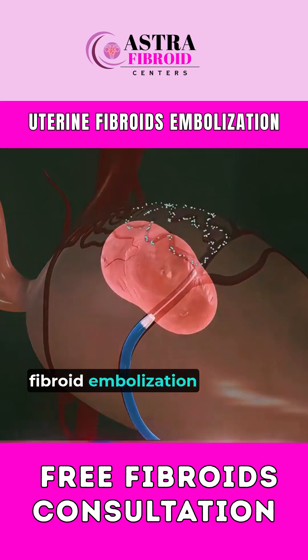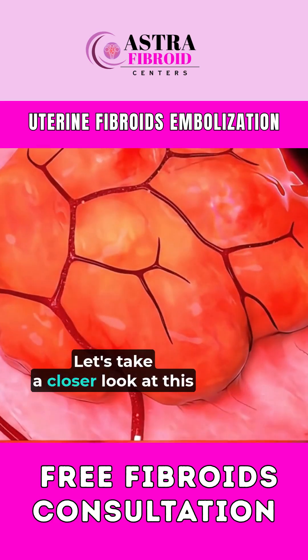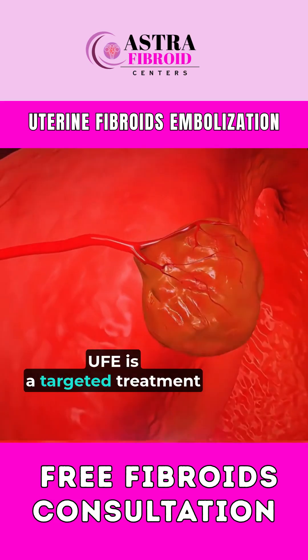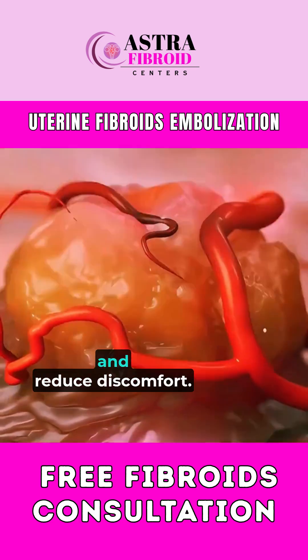Ever wondered how uterine fibroid embolization is performed? Let's take a closer look at this minimally invasive procedure. UFE is a targeted treatment designed to shrink fibroids and reduce discomfort.